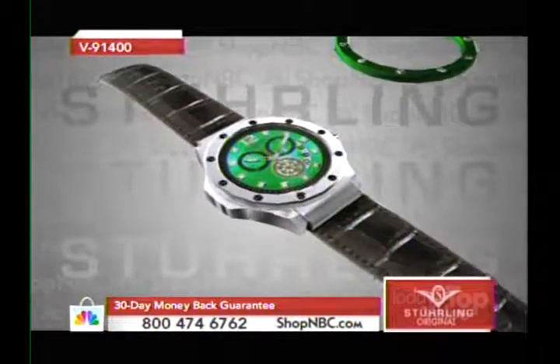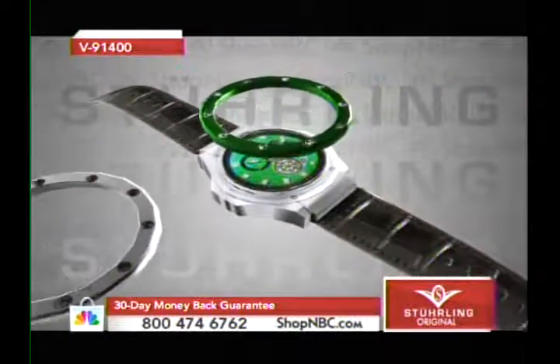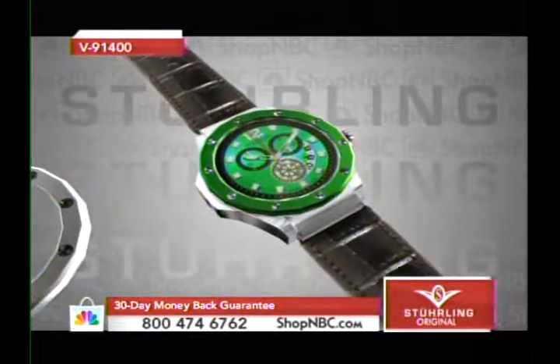Here's how you switch it out: a simple quarter turn pops it off, you drop the new one in, quarter turn locks it down. It couldn't be any easier. Look how exciting and fun that's going to be — you'll be sitting there swapping it out for an hour straight when you first open it.